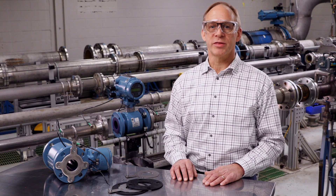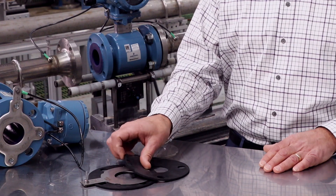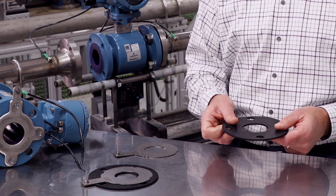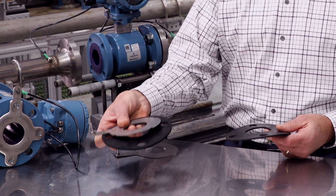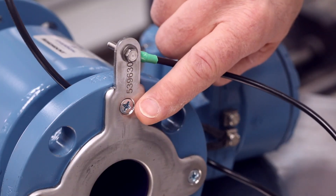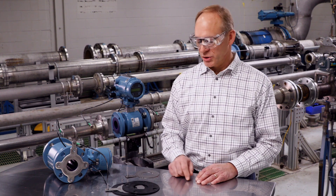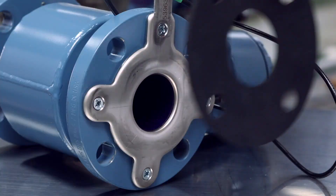Some additional tips for each method are as follows. When installing grounding rings, two non-metallic gaskets will be required for each grounding ring: one between the pipe flange and the grounding ring, and one between the grounding ring and the meter flange. The lining protector comes installed and secured to the meter flange. Do not remove the lining protector as it will compromise the seal of the meter. With lining protectors, only one flange gasket is needed and it is installed between the pipe flange and the lining protector.